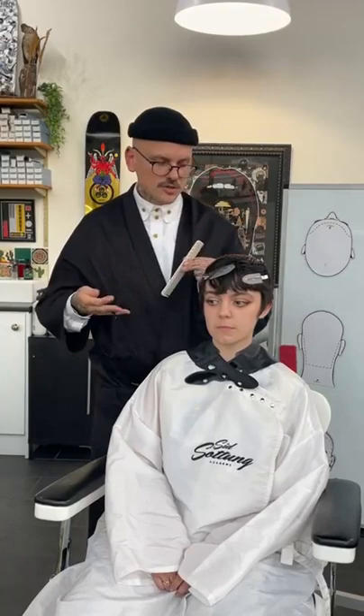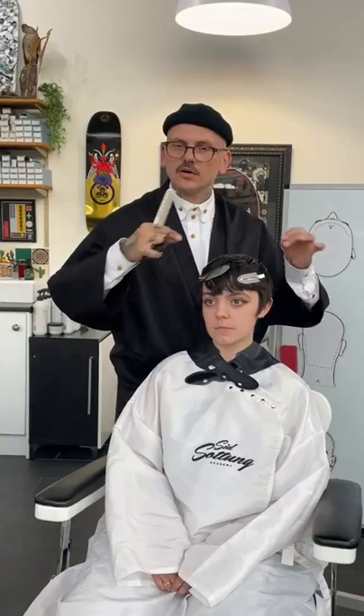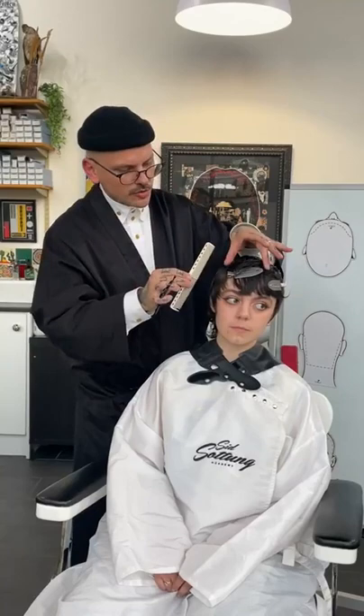A lot of it is kind of like freestyle in a way. I'm not going to be doing lots of disconnected panels or pre-sectioning already. I'm really going to work with the feeling of the hair, and you'll see I'll be doing a lot of texturizing at the very end.